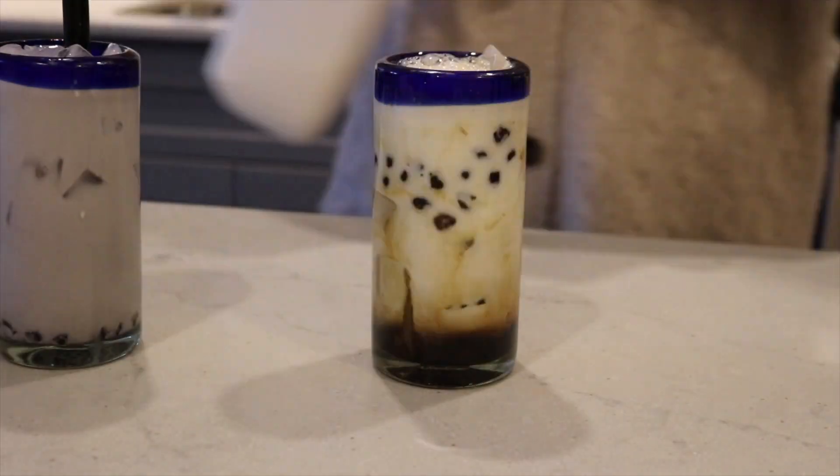This variety pack comes in three flavors: there's taro, brown sugar, and matcha.